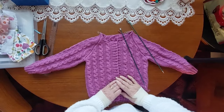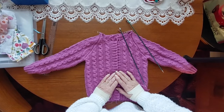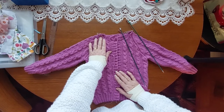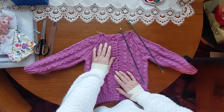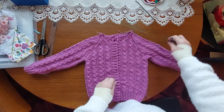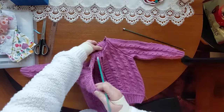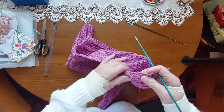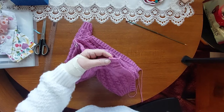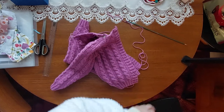Hello everyone, this is Sheila back with a small tutorial. It's going to show how to pick the stitches up on the neck of a cardigan when you're making a collar for it. I've been asked to do this by one or two subscribers to show how I do the collars on my cardigan, so we're going to start off with finding the wool first.